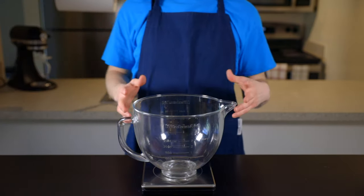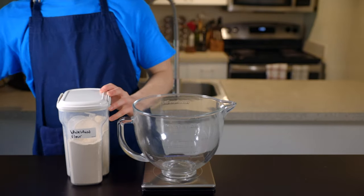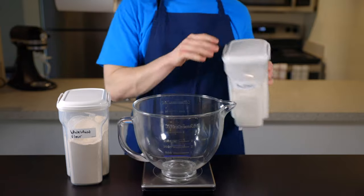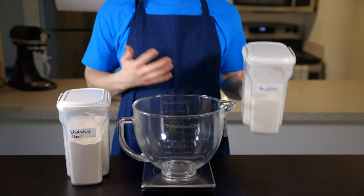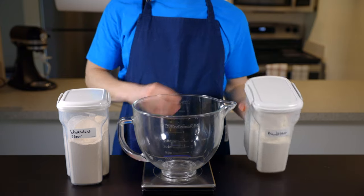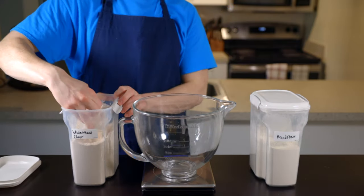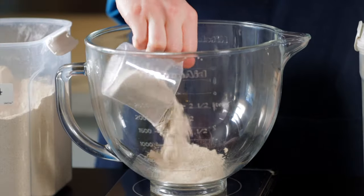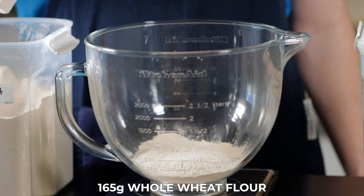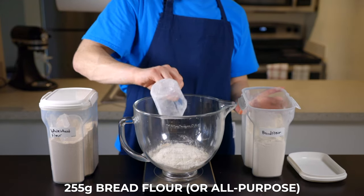We're going to start off by mixing the dough. You'll need whole wheat flour and some sort of white flour. I'd recommend bread flour because it contains more gluten than all-purpose, so it gives the bread a nicer chew. But this bread also works fine with all-purpose flour, so just use whatever you have. In the bowl of a stand mixer, combine 165 grams of whole wheat flour with 255 grams of bread flour or all-purpose flour.